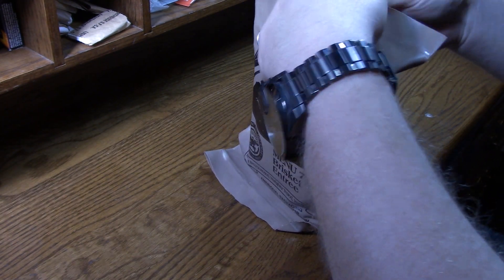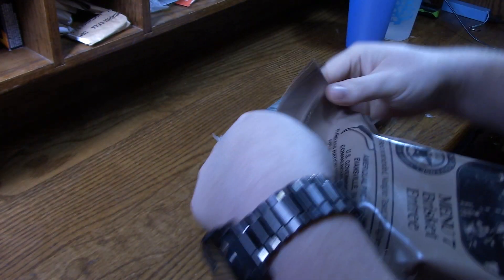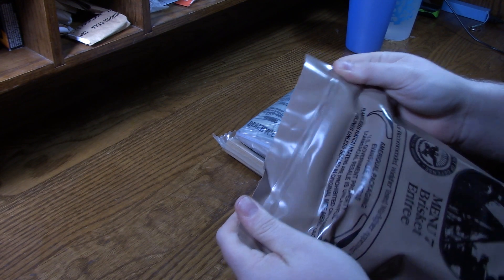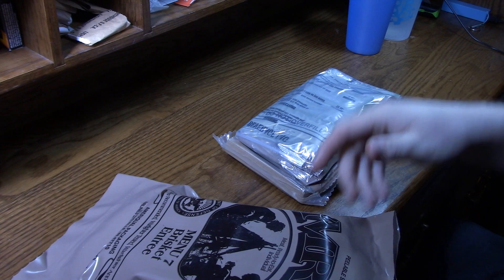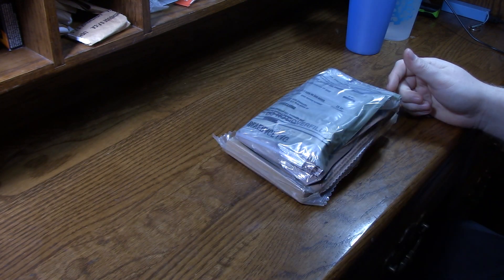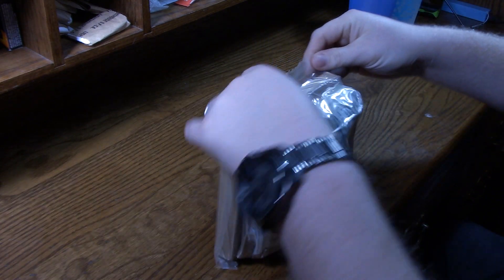All right, here we have it. It comes in its own bag. Looks like this is 1025 — that's the number on the bottom. I'm going to look that up and post what the date actually means, because I'd be interested to know just how old or new this is. Very tightly sealed — that's a good sign.